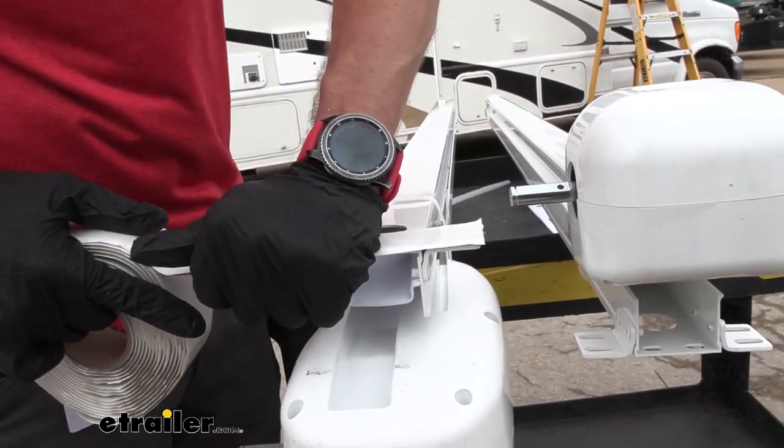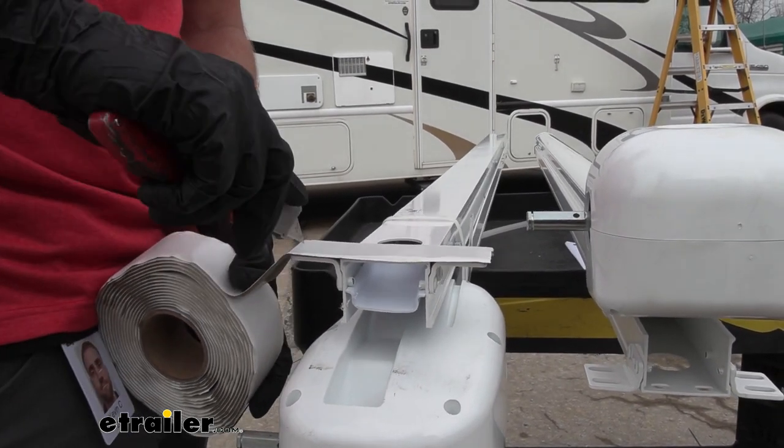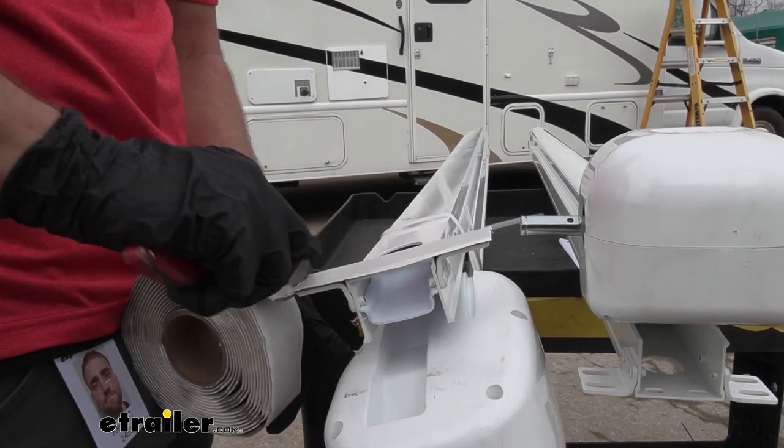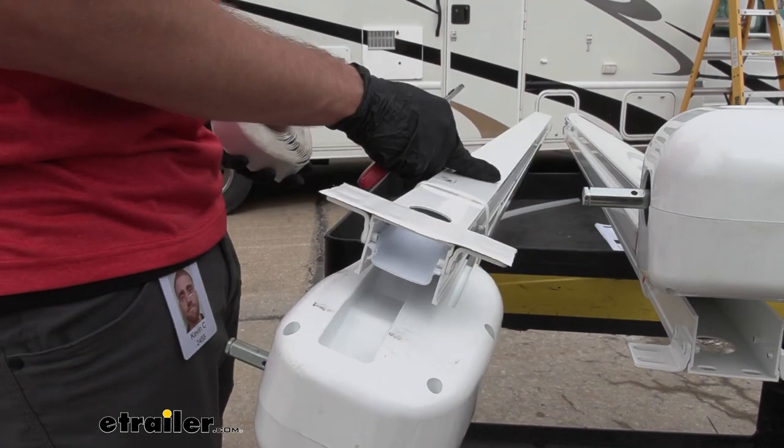Just lay that across and press it down. Cut off the excess, and I'm going to do this for each set of holes down the length of the arm.